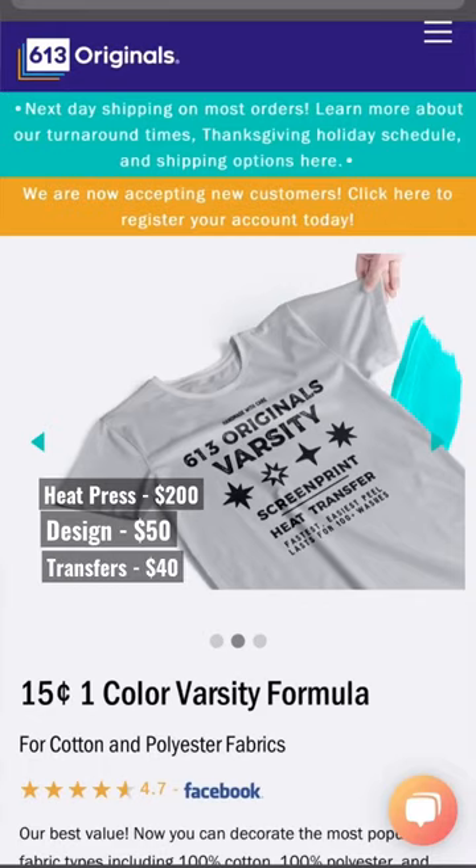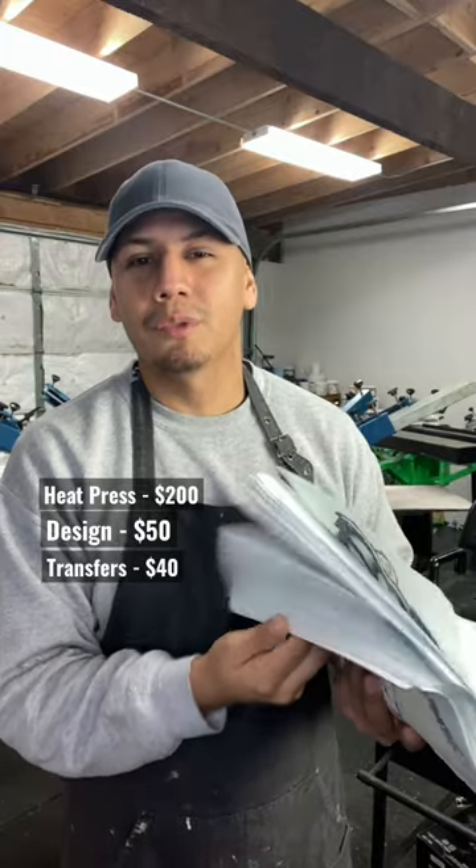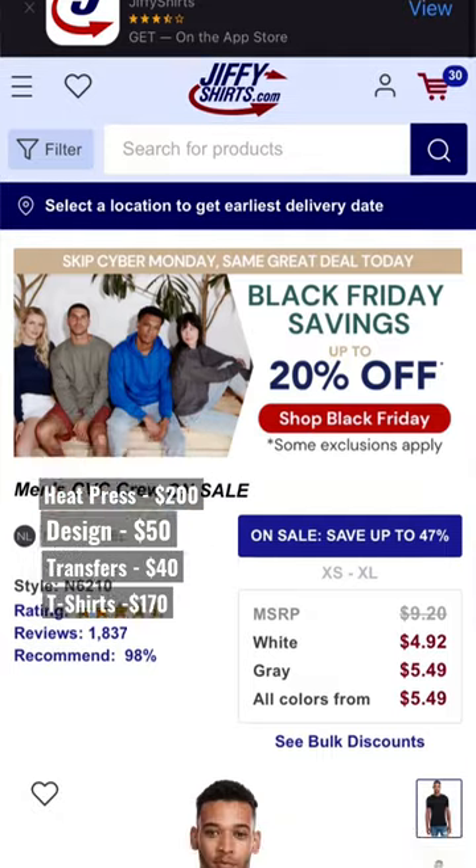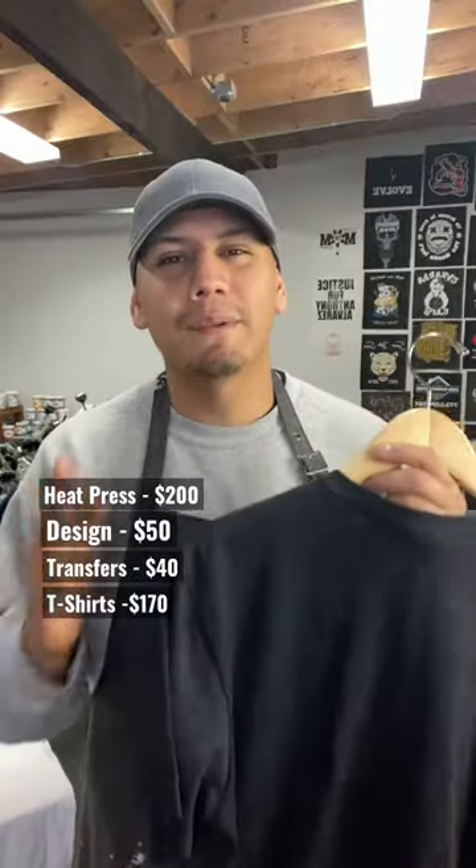Third, you go to 613 Originals and you get 101 color transfers for 40 bucks. Fourth, you go to gfyshirts.com and you buy 30 premium shirts for 170 bucks.